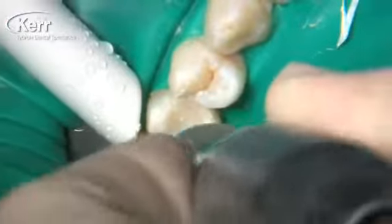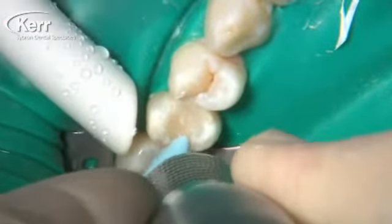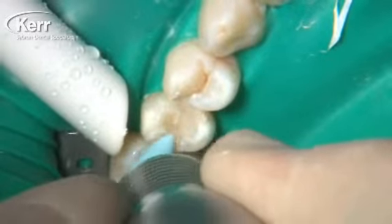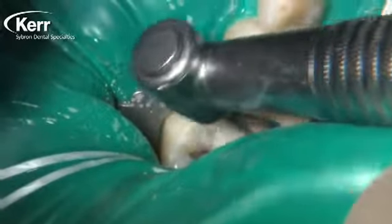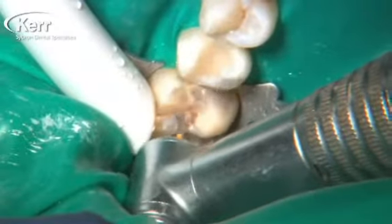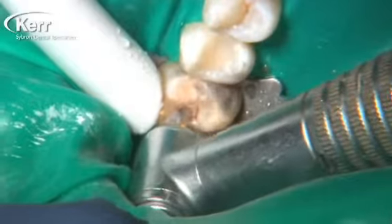The composite is cured. We use a 7408 bur to do any shaping needed and clean up the margin, then use the high luster points to polish it up to a high shine. For the interproximal box, we use the Opti Disc to finish that. The composite is finished.